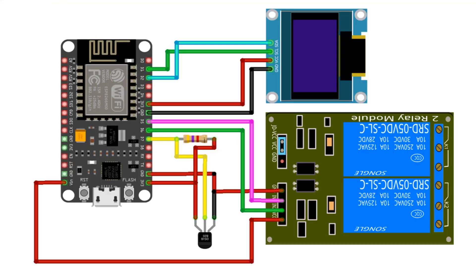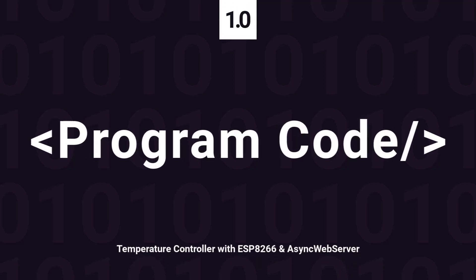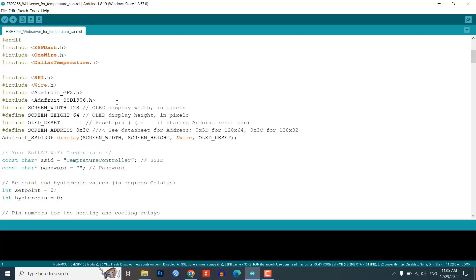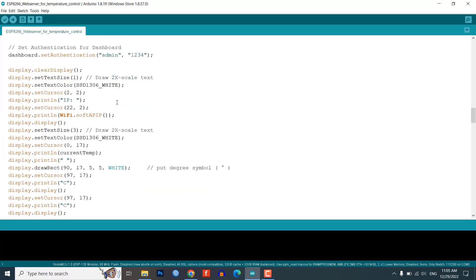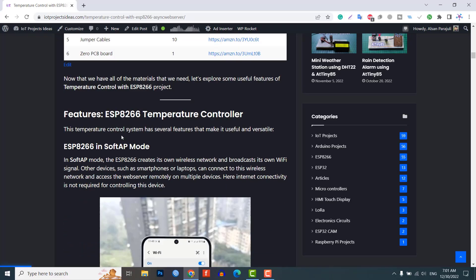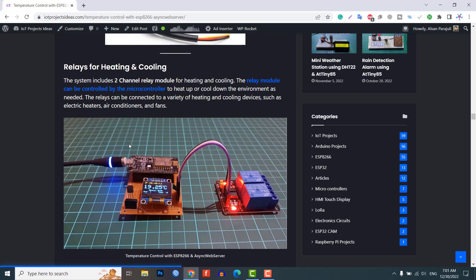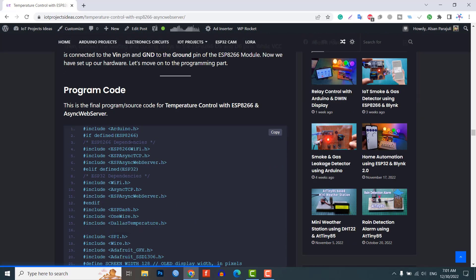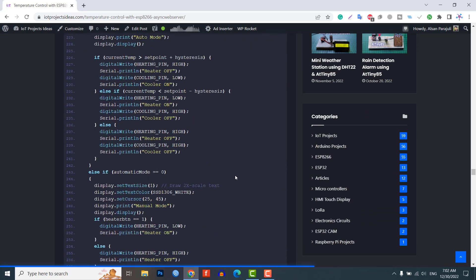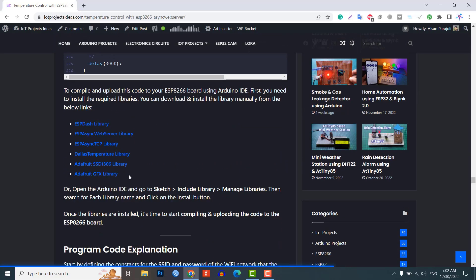Now we have set up our hardware. Let's move on to the programming part. This is the final program or source code for temperature control with ESP8266 and async web server. You can find this program code, required libraries and circuit diagram on our website iotprojectsideas.com — I will attach the link in the description. To compile and upload this code to your ESP8266 board using Arduino IDE, first you need to install these required libraries.